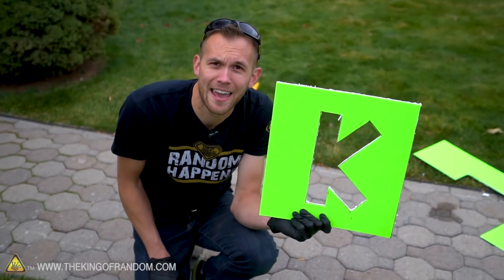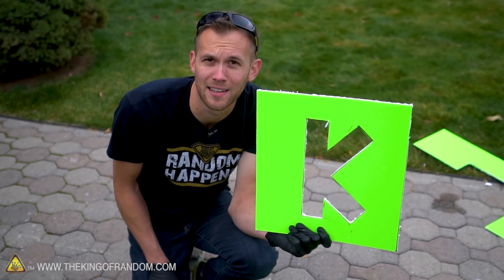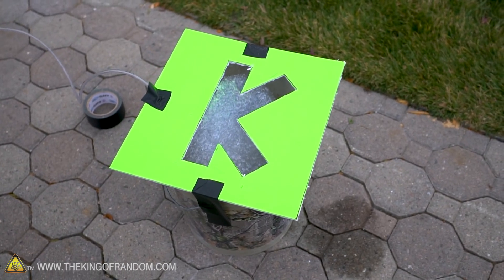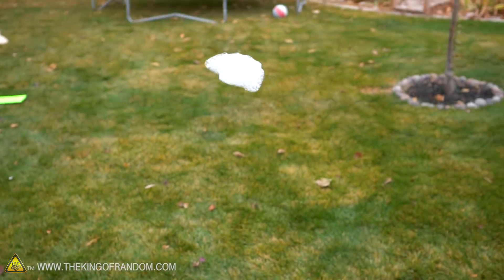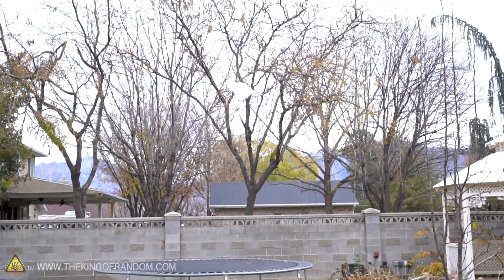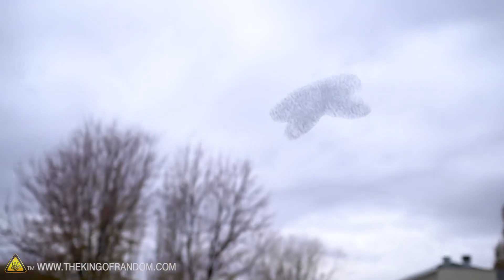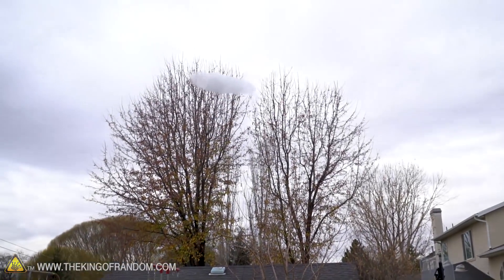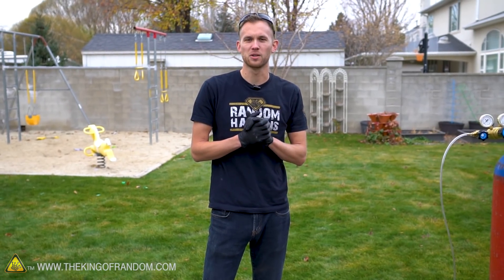Now I'm going to try a slightly more complicated shape to see if we can get that to work. We've got a K for King of Random — we're going to see if we can make some hydrogen foam Ks float through the air. Here we go! If it were facing the camera better you'd be able to see how K-shaped it was. Here's another one. That worked okay — it wasn't perfect, but it was a whole lot better than nothing. We got some good shapes out of it.